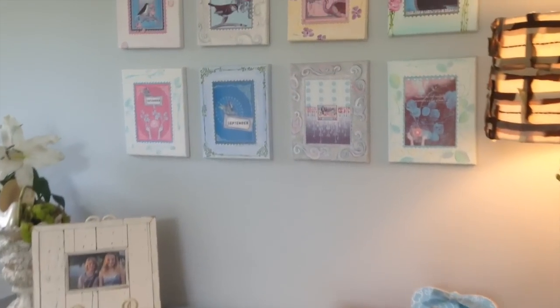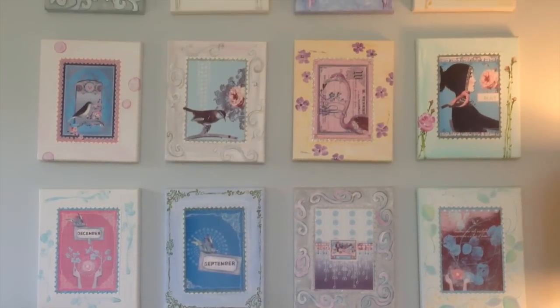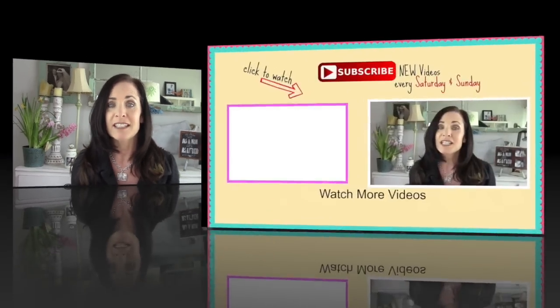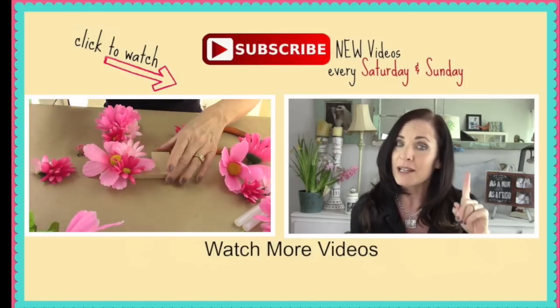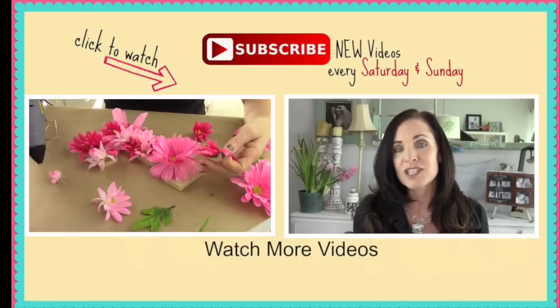I hope you guys loved today's DIY as much as I did. I think it turned out so beautiful and it looks so good in my bedroom. I think it's an easy project and anybody can do this — all you need is paint and a beautiful graphic calendar and you are all set. Thanks for watching, and be sure to subscribe by clicking that button you see above me so you don't miss another DIY.